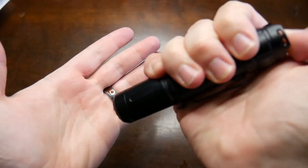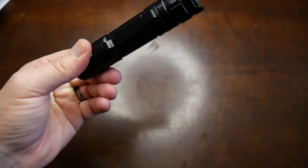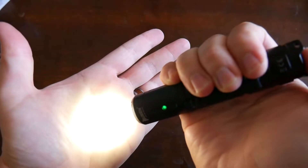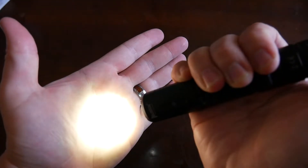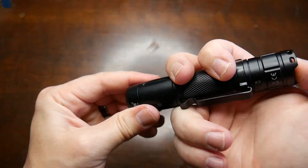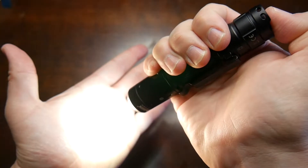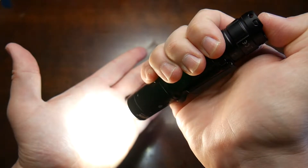We'll turn it on with the butt cap. I'm going to turn this light off just so you can see what I'm doing. So that's your low. You half press and you can cycle through — and there's your high. You can feel the heat coming off this thing. The way you cycle through the different light modes is when you turn it on. It also has a memory setting. You just tap the tail cap switch and it goes through: low, medium, high, and then turbo.